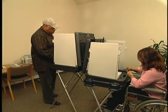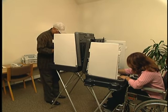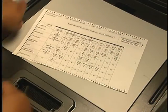You may now go to one of the privacy booths in the polling place where you'll find a felt pen for your use. The ballot looks like a standardized test.